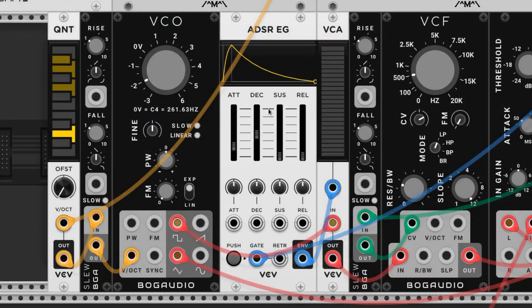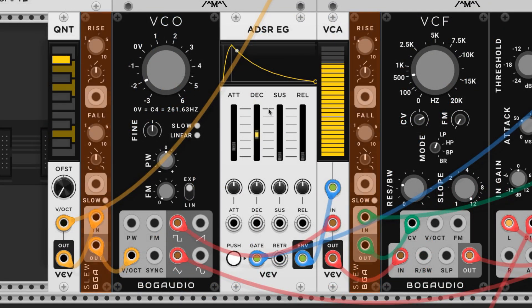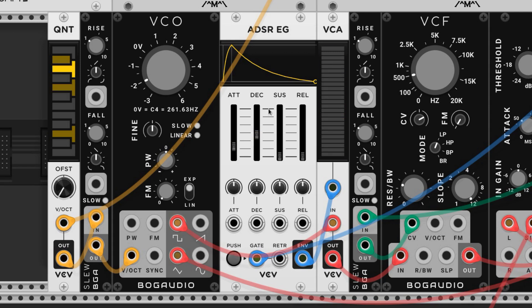For both slew limiters I have the rise and fall at about one second. This makes the pitch and the openness of the filter slide to the next value instead of being abrupt. For the pitch slew I chose exponential sliding, which drops or rises quickly and then slows down throughout the second. And for the filter I chose linear, which rises and falls at the same rate for the whole duration.